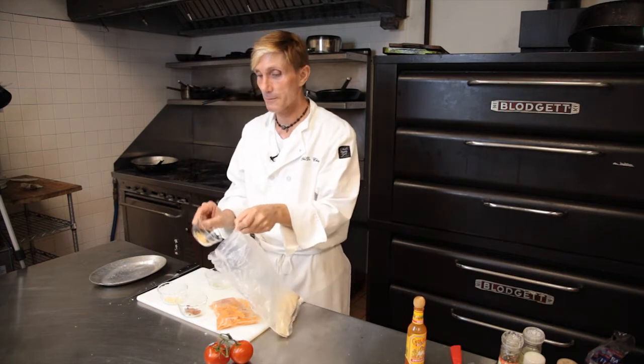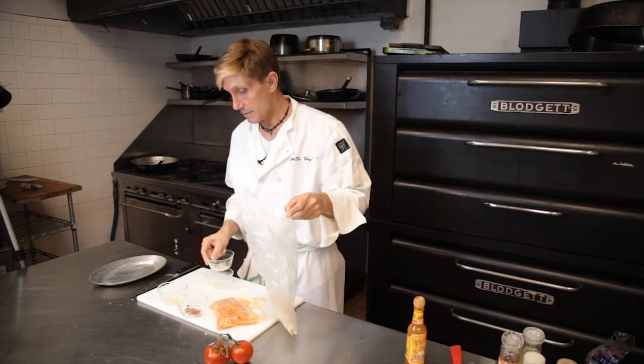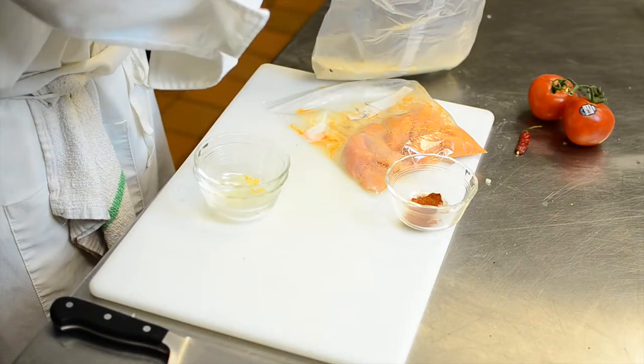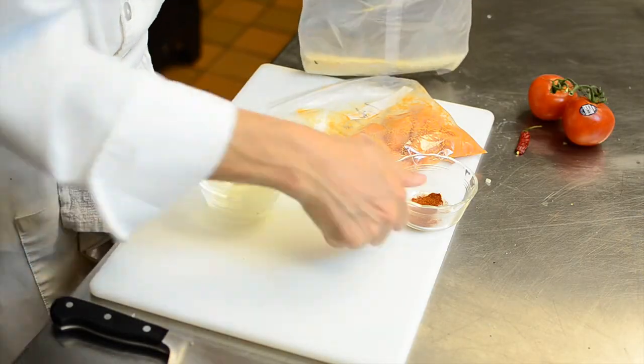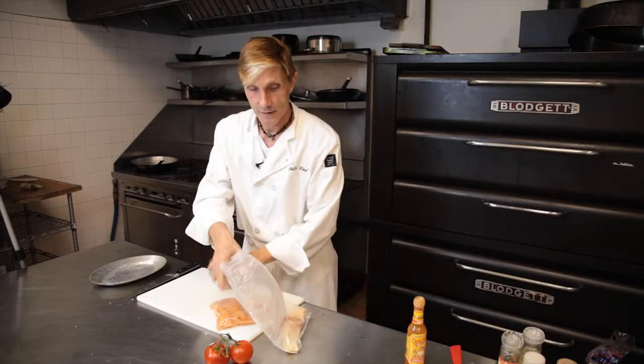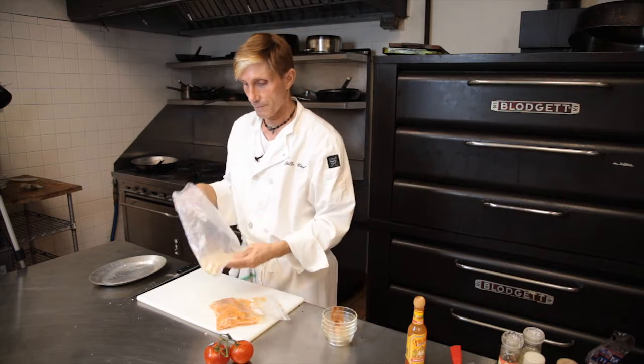To that I'm adding some salt and pepper, some dry mustard, some garlic powder, a little bit of paprika — smoky paprika. That's going to get mixed all up.